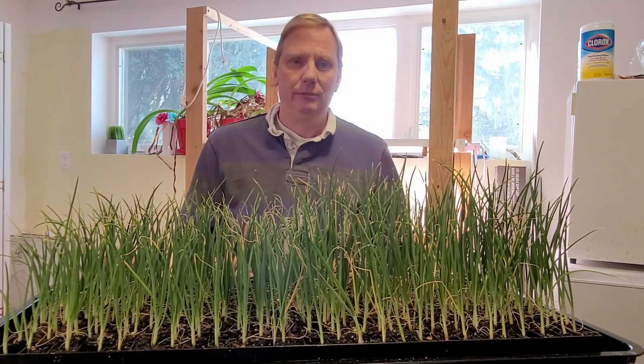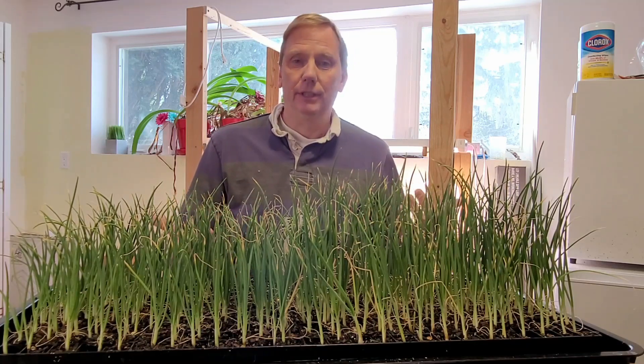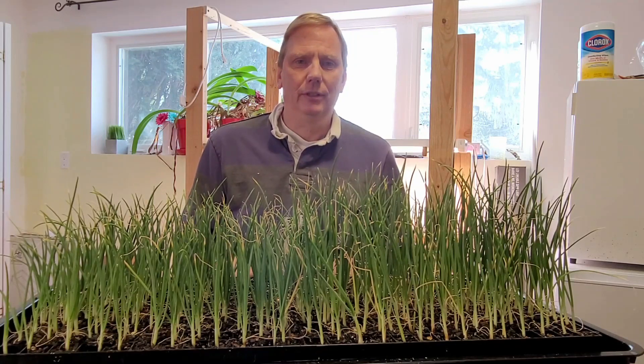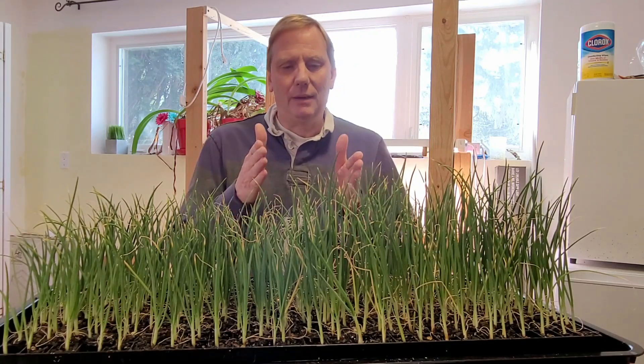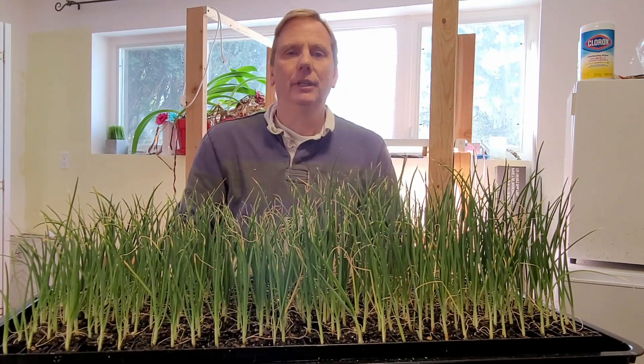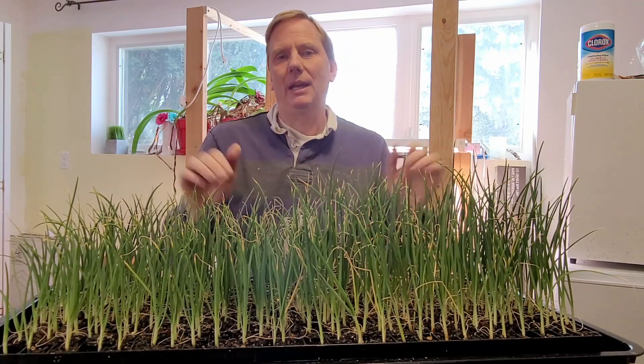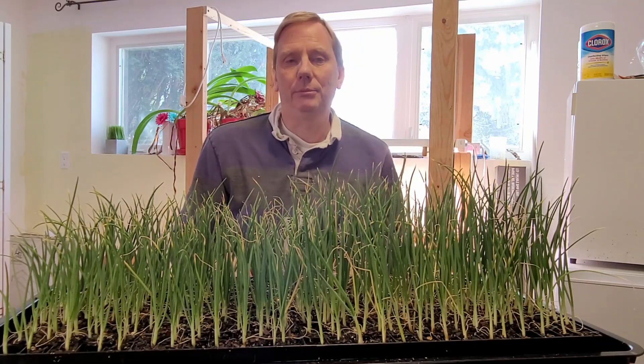I didn't top the onions last year and it really didn't affect their growth at all, but I thought maybe we could turn this into a little experiment where I'll top a portion of the onions here in the center, and we'll be able to do a comparison of the topped onions versus the untopped ones to see how they look at transplanting time.